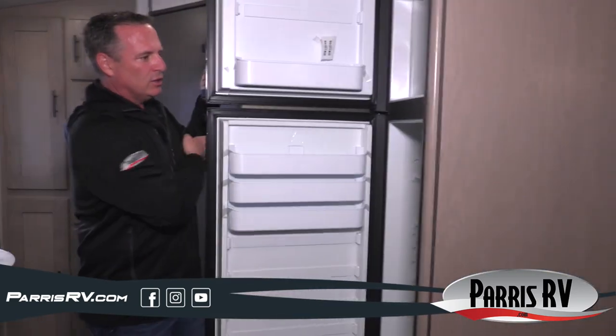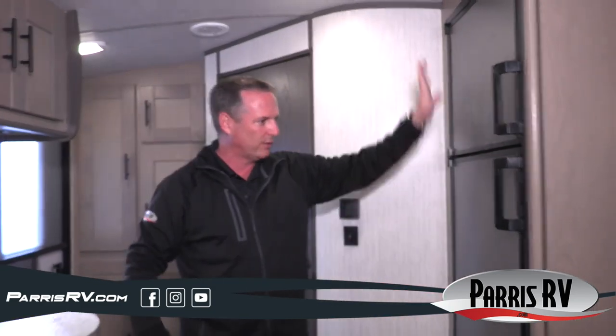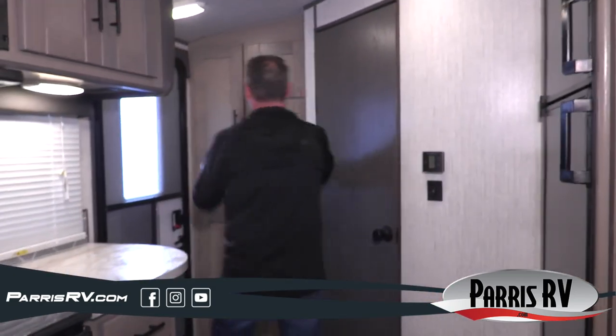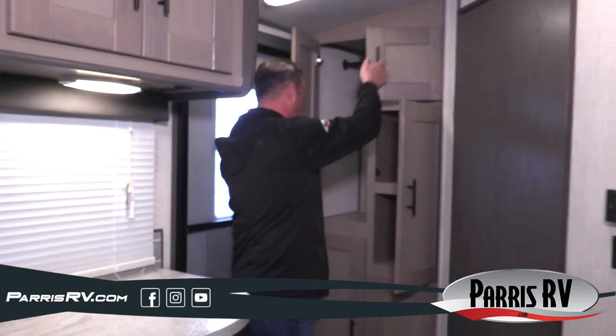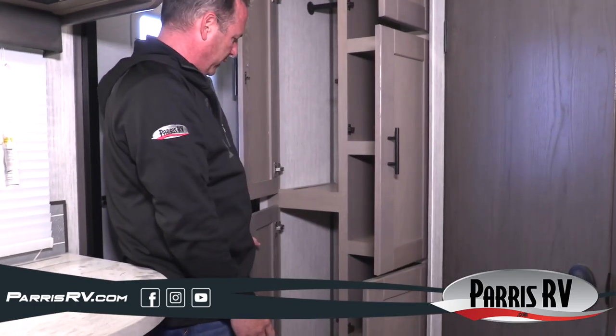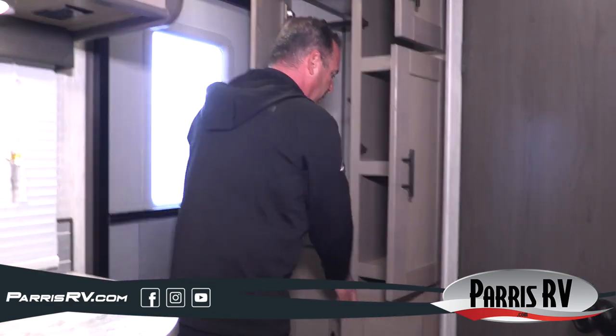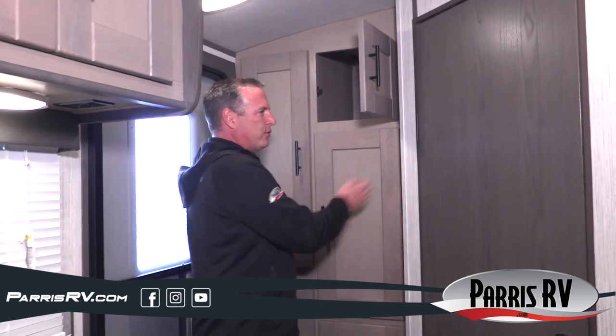They put in the largest fridge and freezer you could fit in this trailer, and they did a really good job with that. Plus, part of those 24 doors and drawers includes a pantry on one side and hanging storage or additional storage on the other. As I walk through this thing, I just can't believe how good a job they did on the kitchen and storage.